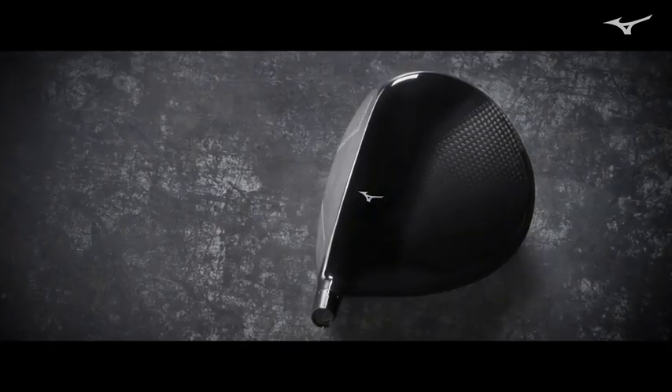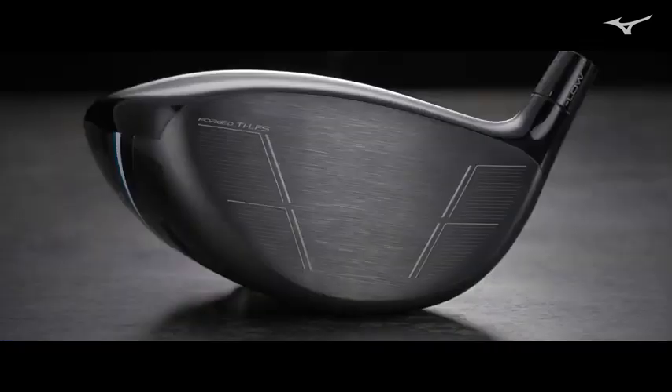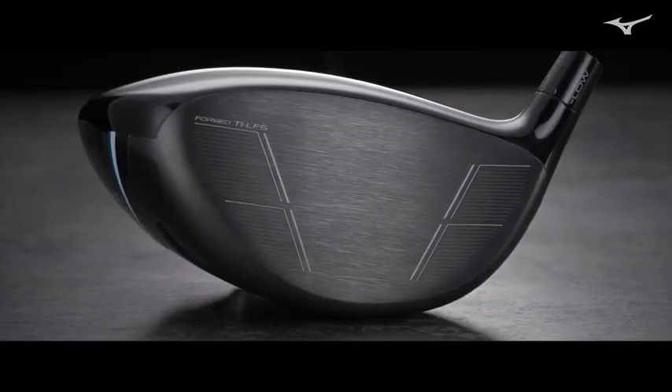It's a 440cc. When you look at address, you're going to see that it's kind of like a modern player's pear shape — very beautiful, a little bit deeper face, sits dead square to address.